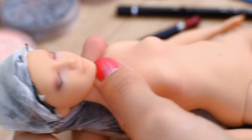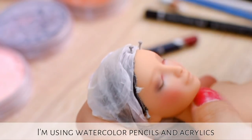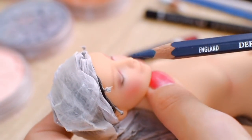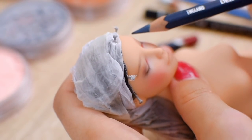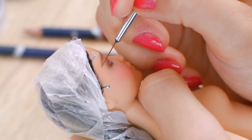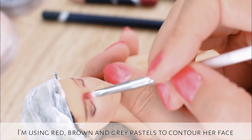The next step is blushing her face and making her eyebrows. I am using pastels to make the base, then I am using watercolor pencils and acrylics to create a natural shape. I am using red, brown and grey pastels to contour her face.